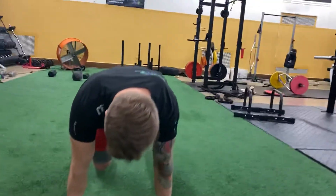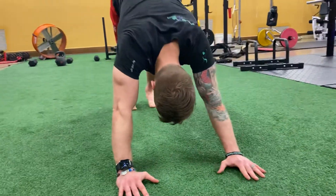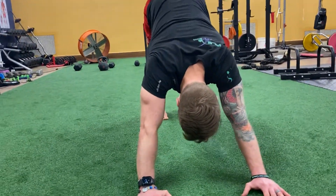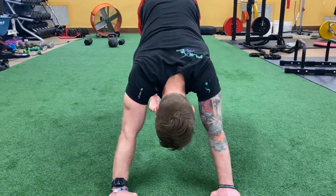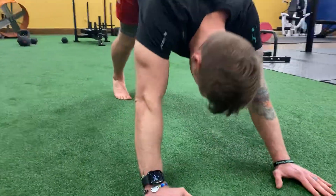You're going to start in a strong plank position. Make sure those hands are below those shoulders. Then downward dog — you might know a lot of these moves, we're just combining them together. So you're going to start here, pushing your head through that window. I like to look at it as if I'm looking at my toes.